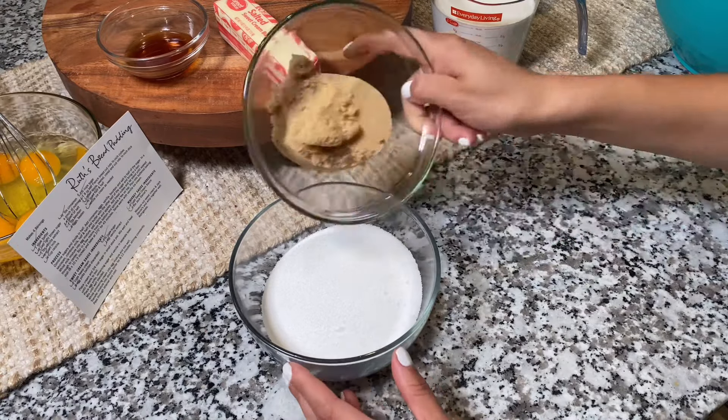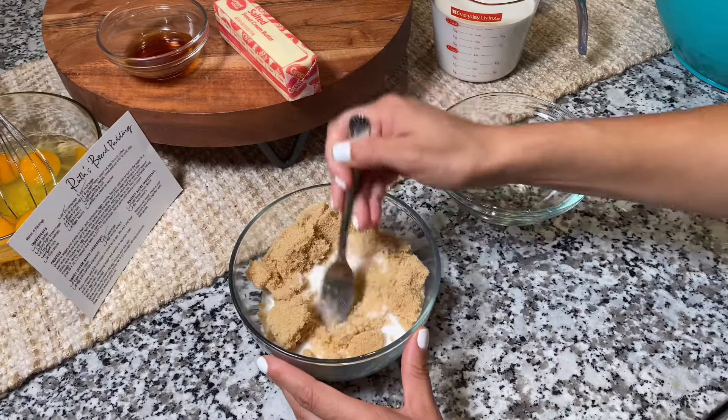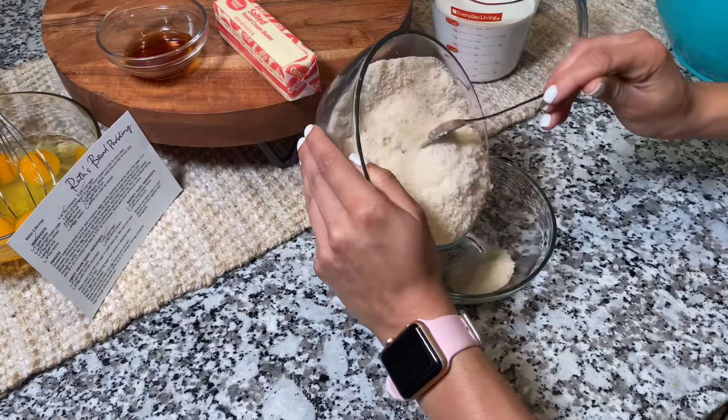Here you'll see that I'm using regular sugar and brown sugar. The recipe says to combine the sugars and divide them in half, so I'm mixing these thoroughly and then separating them into two separate bowls.